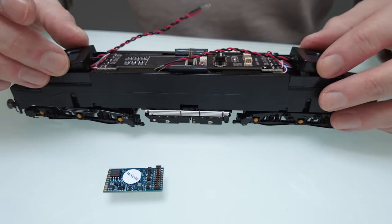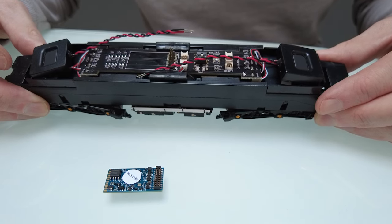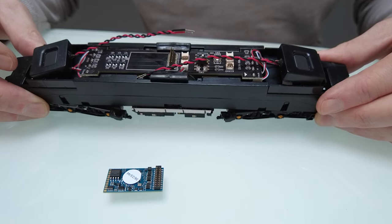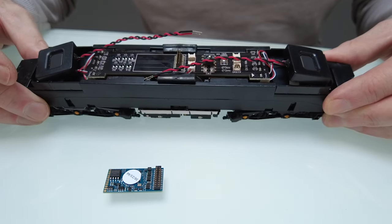Bear in mind that these are four-ohm speakers, so if you are using two of them you need to wire them in series, not parallel. There are details about that on the website, but get in touch or leave a comment if you're not sure.